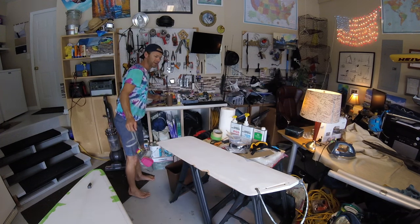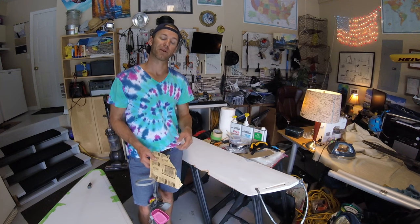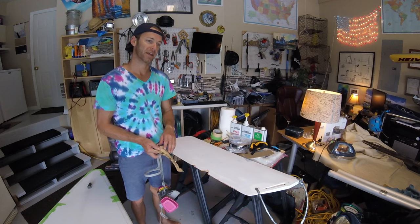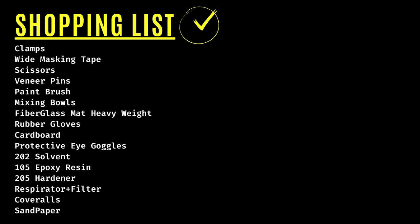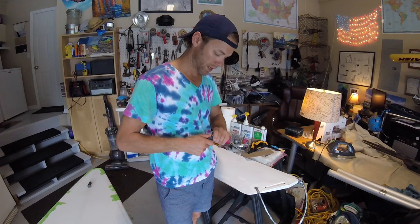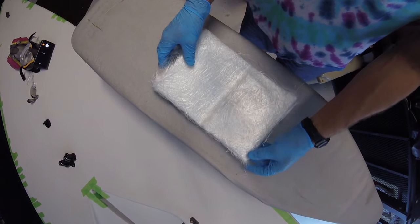I used 100 grit sandpaper for the sanding — it works really well. I'm going to go back over it with the orbital sander to get through more of the old paint, because we want to make sure the new primer and paint will stick properly. Also, I pulled the stoppers out of the centerboard — it's just a screw, you simply unscrew it. You might also want to go ahead and buy some new laser stoppers while you're at it.